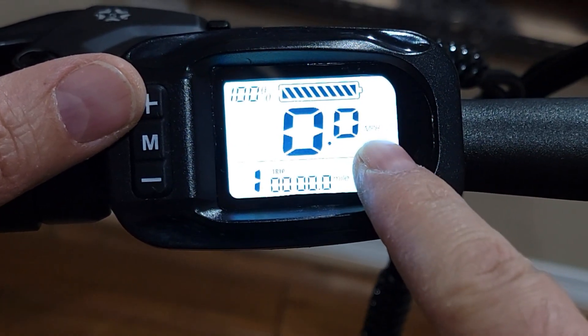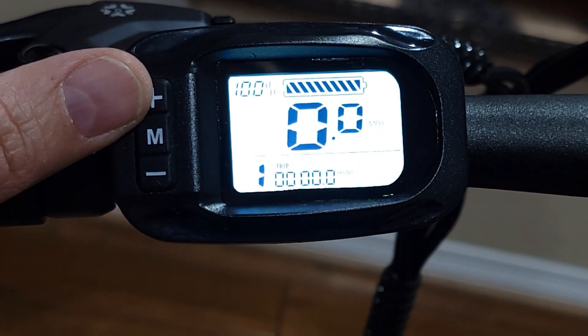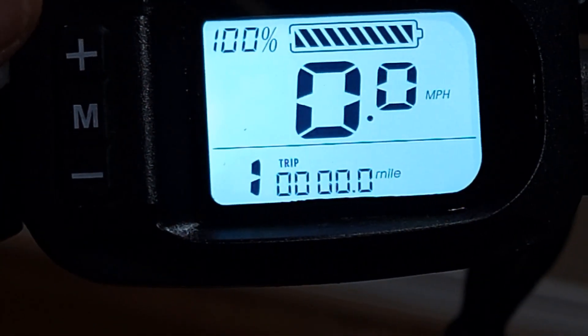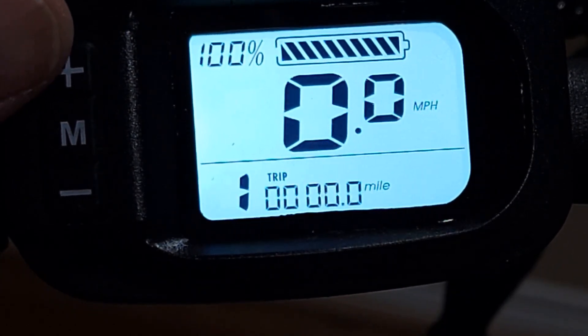Right now I have it set to miles — over here it says MPH. It's kind of hard to see because the screen is very bright, but as you can see it's MPH, it's miles.